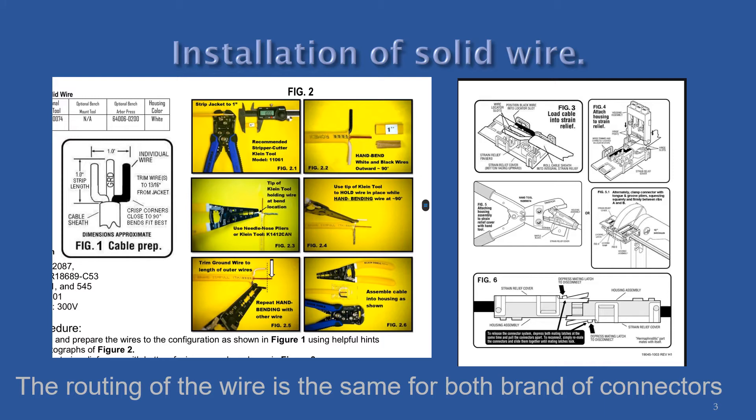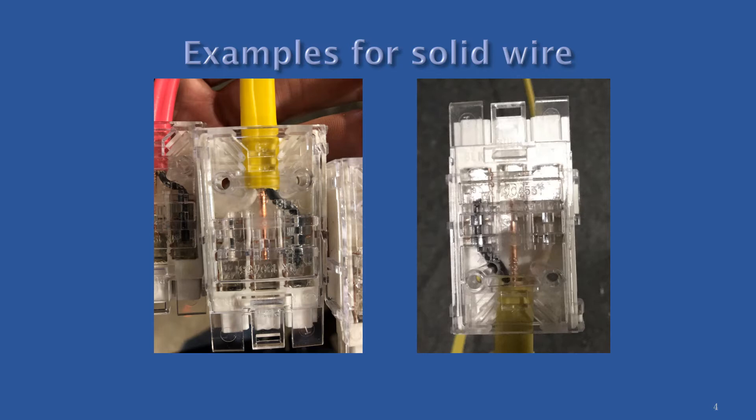If the install is done correctly, then there should be no bow in either half. The picture on the left shows proper wire routing within the connector with ample sheathing inside. The picture on the right shows incorrect routing of the wire — they failed to create the fork shape, which smashes the outside wires, causing damage and making the connector halves bow out.